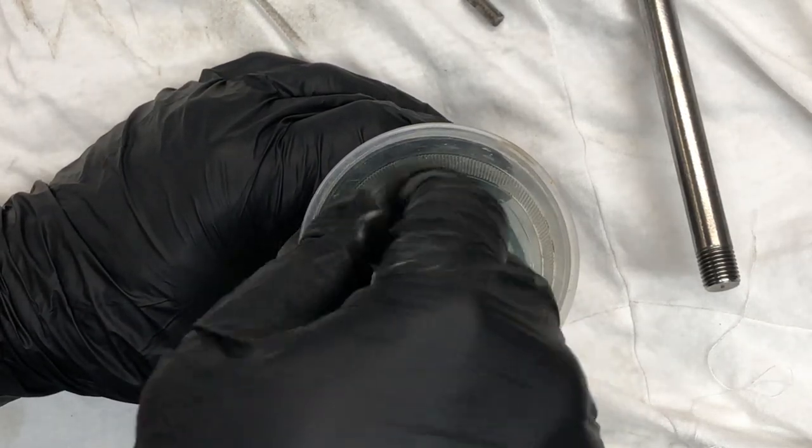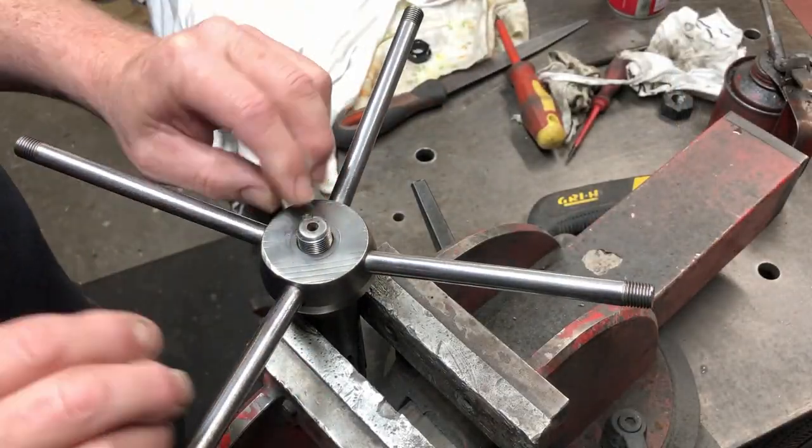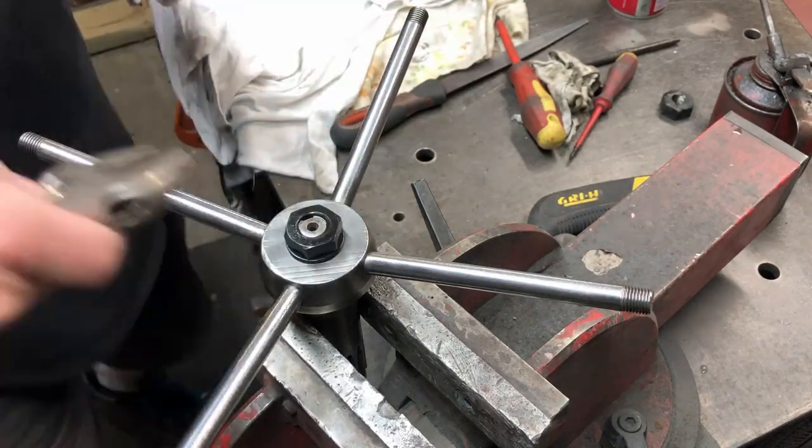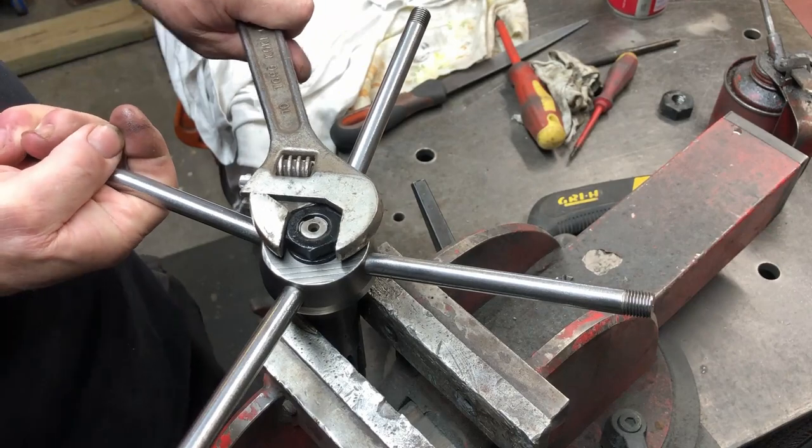I get a brush and just give that a swirl around to make sure I've got all the area covered. I assemble the handle onto the feed shaft — put the key in there, the washer and the nut — and that's all locked into position.